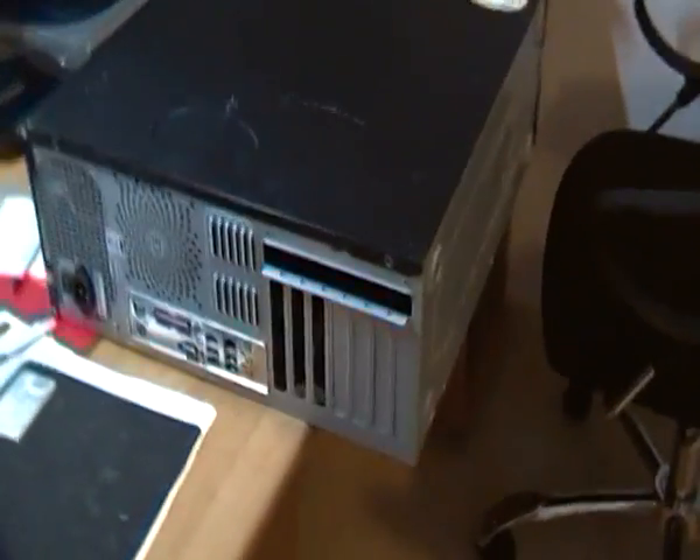I'm just going to change my CMOS battery on this computer in less than a minute, one-handed while holding a video camera in the other. First of all, I've got to take the cover off, make sure it's disconnected. You can see the cover you take off is the one away from where the plugs are.